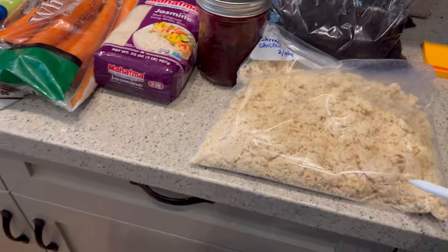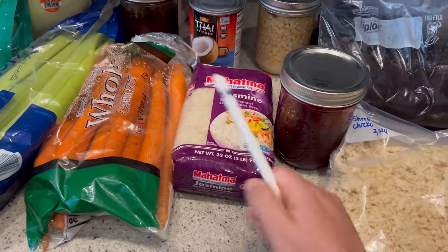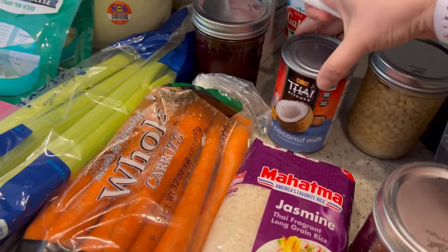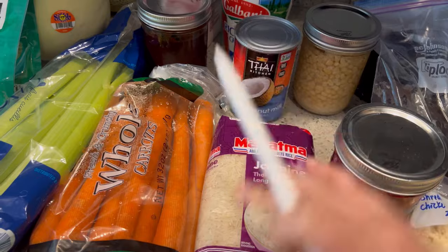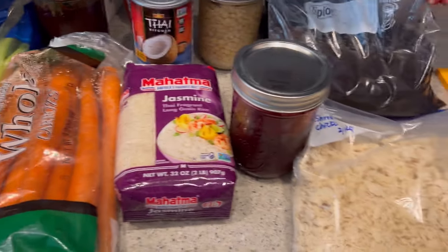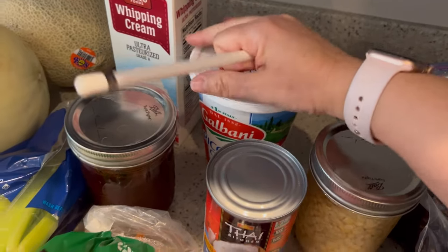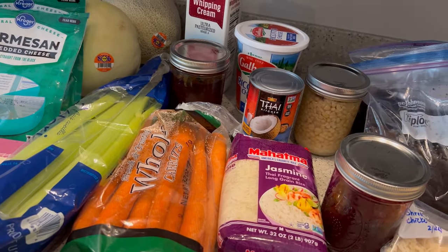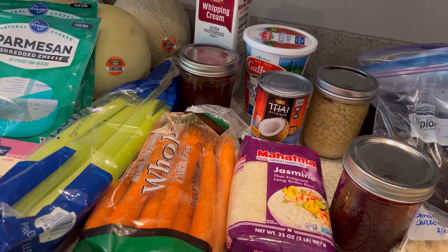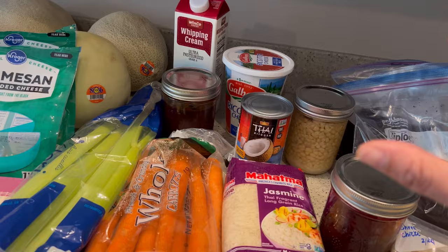If I pair the chicken with these tortillas, we'll do some kind of chicken enchiladas, burritos, or tacos. I can use the rice we have as well. I'm also thinking that because I have this open can of coconut milk, I'm going to do a coconut lime rice and maybe an Asian-inspired protein to go along with that. I also have some ricotta cheese in the back that is half used and needs to be used up, so I'll probably do some type of pasta — maybe a lasagna, stuffed shells, or a casserole-style inside-out lasagna kind of thing.